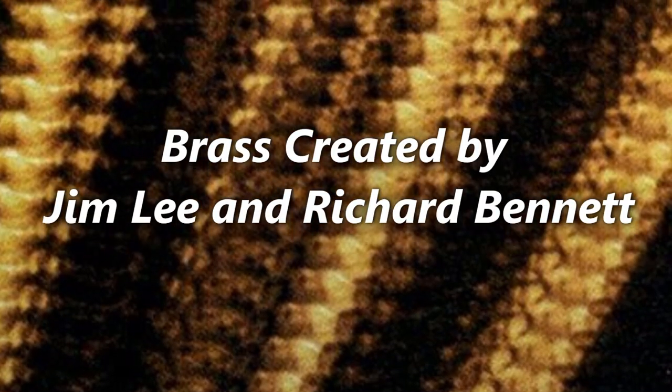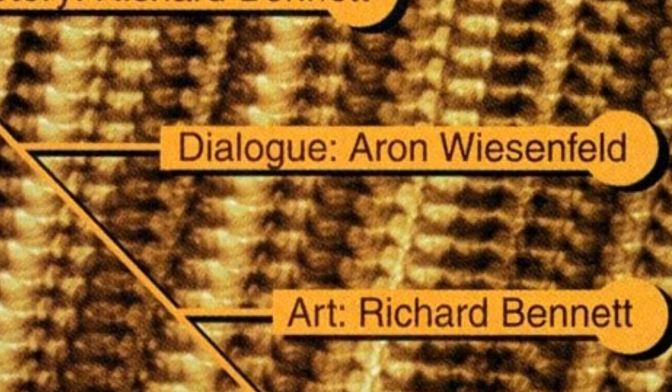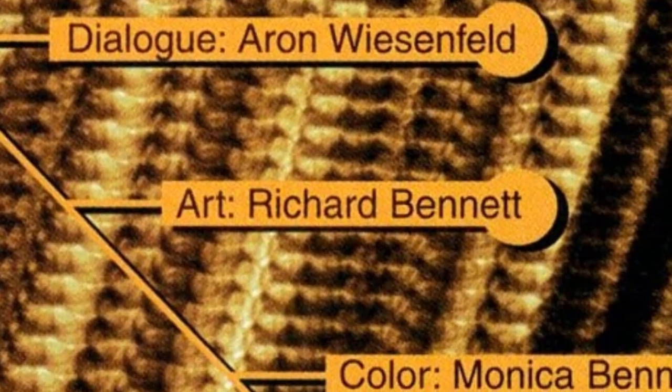Brass was created by Jim Lee and Richard Bennett. The story was by Richard Bennett, with dialogue by Aaron Weisenfeld. The pencils and the inks were by Richard Bennett, and the colors were by Monica Bennett.